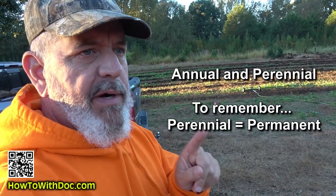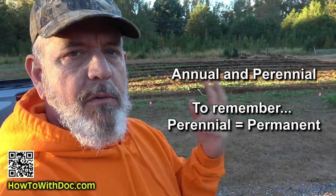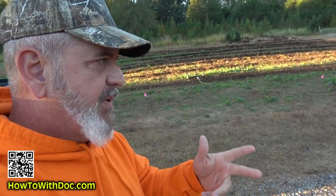Ryegrass — just so you know, there are two types of ryegrass: there's perennial and there's annual. What we're talking about today is annual, or some people call it winter rye, which will last one season. And when the heat comes in, it generally will die off.